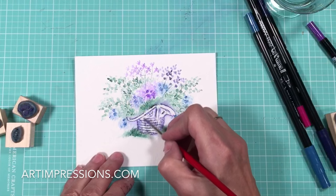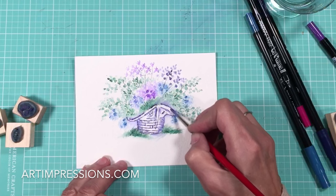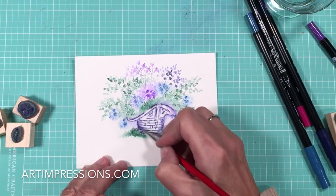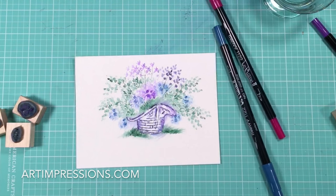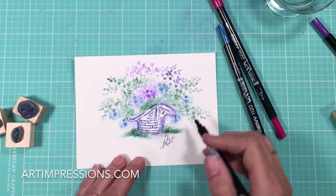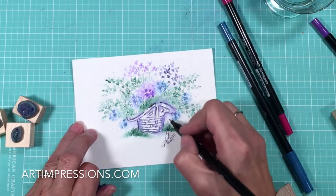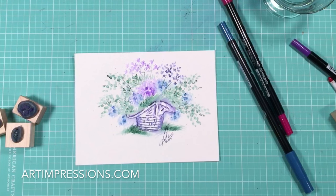And there you go — beautiful basket, done in just a few minutes. I promise you will get faster and faster at this; the more you practice, the better you'll get. It is just so much fun, and definitely for people who are not artists. One last thing — be sure you sign. I'm kind of a fanatic about this, but I feel like this is your work, and every time you do this it's going to be different. Put these in a frame or in a mat and people will just love it. Thanks for watching.